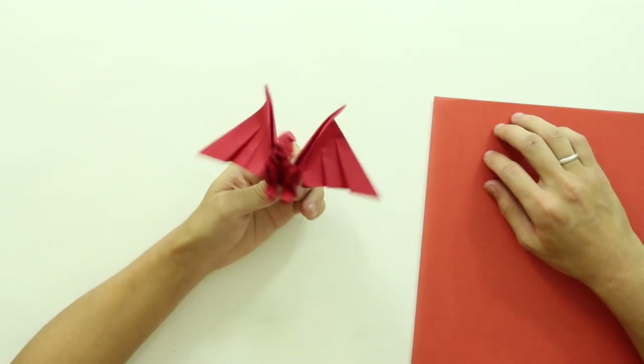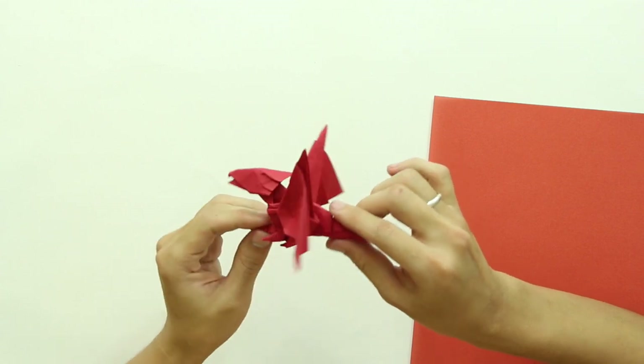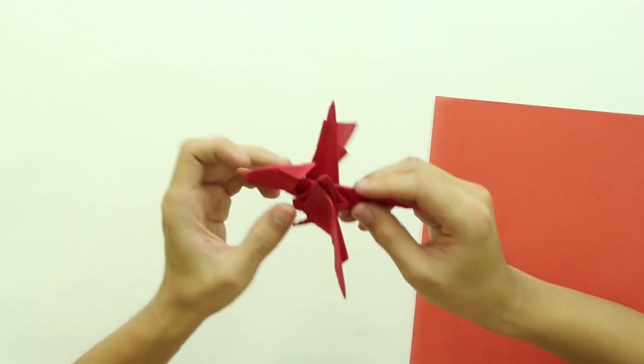Hello there, everybody! I am Tadashimori, and in this video here, I will show you how to make this origami Baby Dragon. It's a brand new design that I made last week, so let's start!